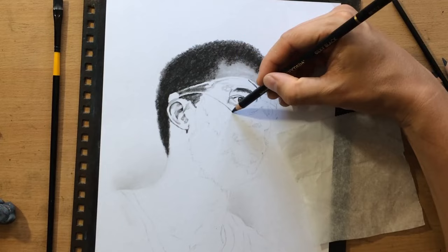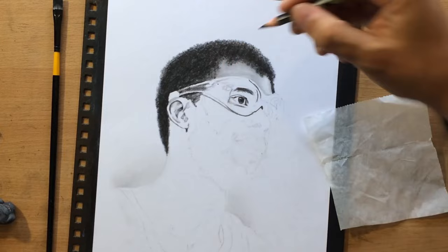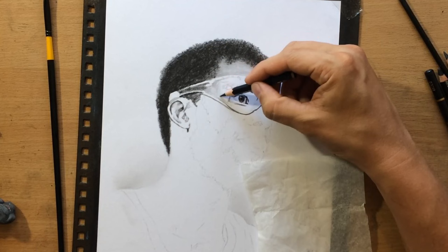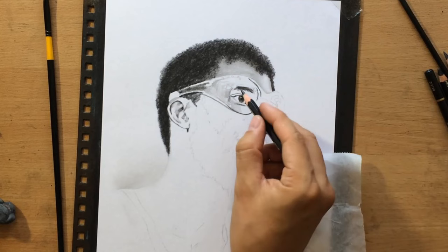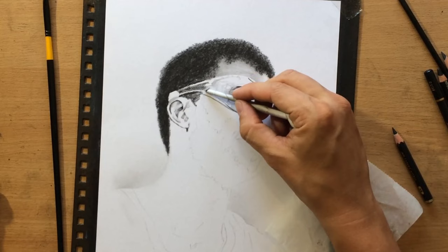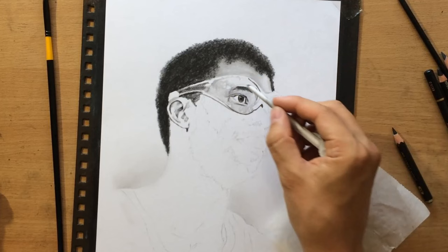Now I'm working on the eye — first I drew the general shape, the iris, the pupil, and a bit of the eyebrows, even though we can't really see all of the eyebrow because it's partly hidden by those reflections above it. Now I'm shading the rest of that part of the face using a 4B graphite pencil and then blending with a tortillon.